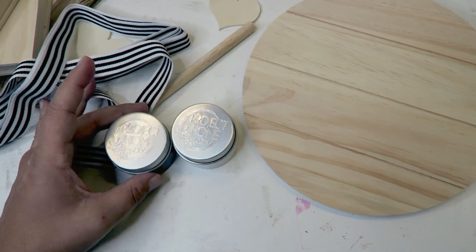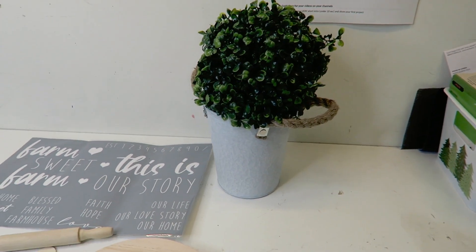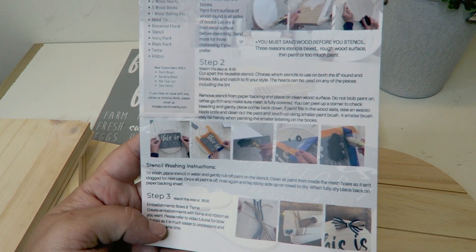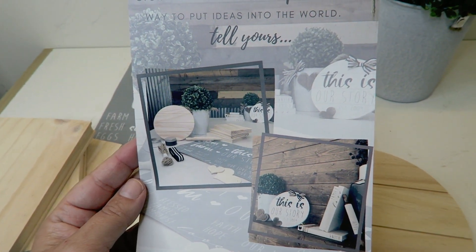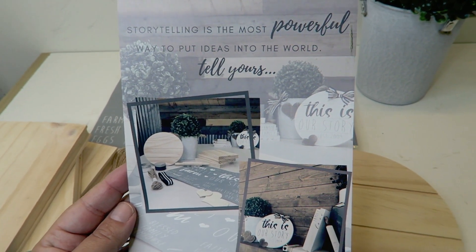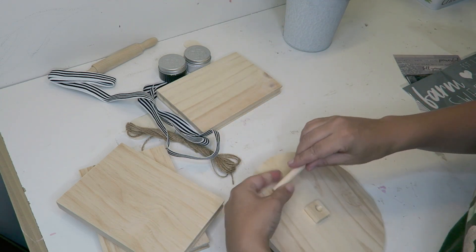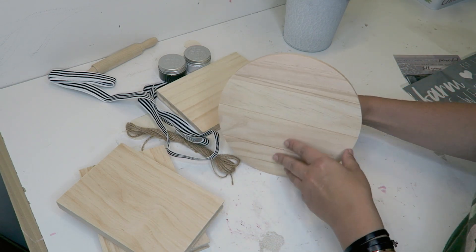The wood round with the slat sign. Paint in the colors black and white — it's kind of like a charcoal black. And then of course the little can with a topiary. The instructions right here with pictures and suggestions. This is what it looks like on the back, how it says 'storytelling is the most powerful way to put ideas into the world — tell yours.' It also talks about sanding your project — the first thing you want to do is sand your project.